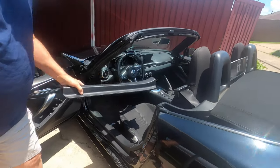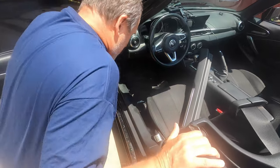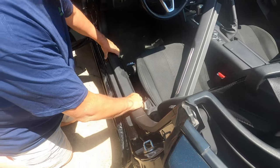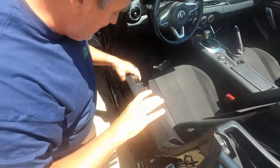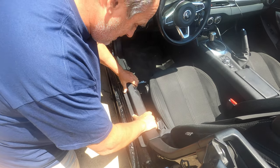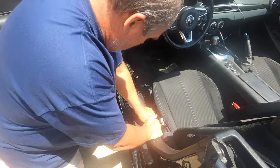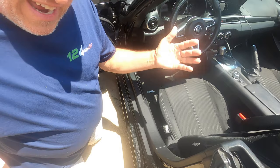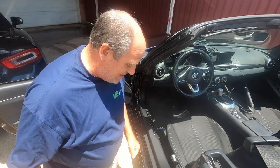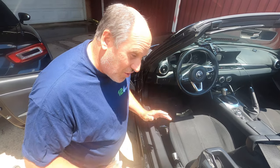So here's how hard this is to do. Like I said, if you've never done this before it's going to kind of amaze you, because this literally pulls out that easy. And this goes back in — that easy, I'm done. That took at least 20 seconds. You could flip them both out in under a minute — literally under a minute.